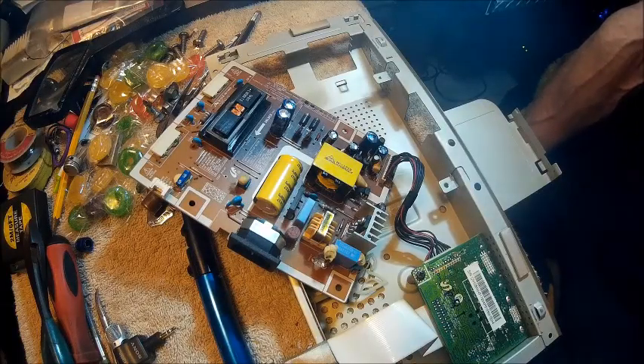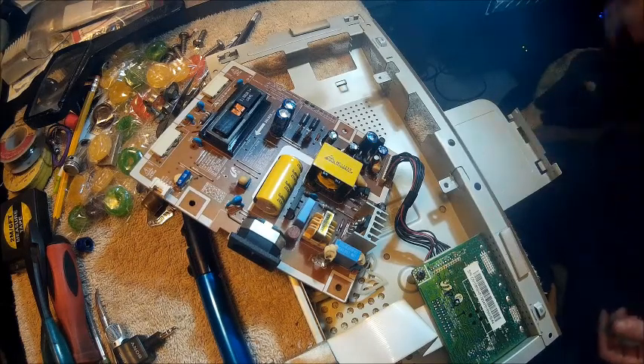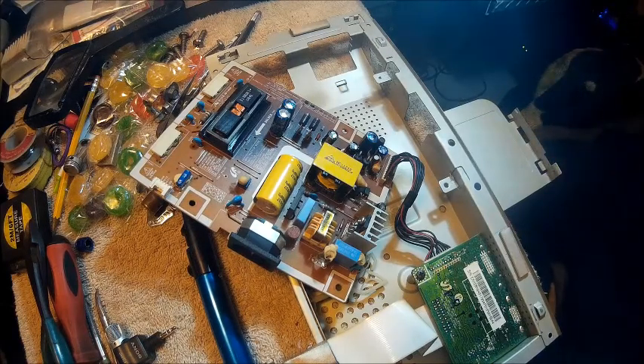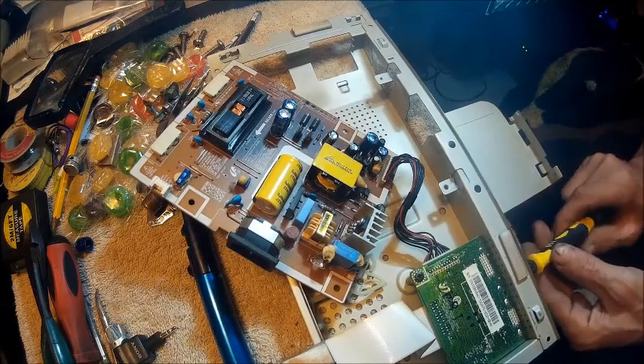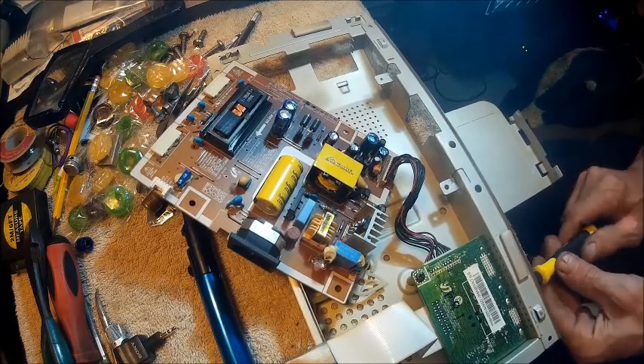Hello YouTube, welcome back to the Basin Workshop. I'm Bob, and today we're going to do part one of a monitor fix.